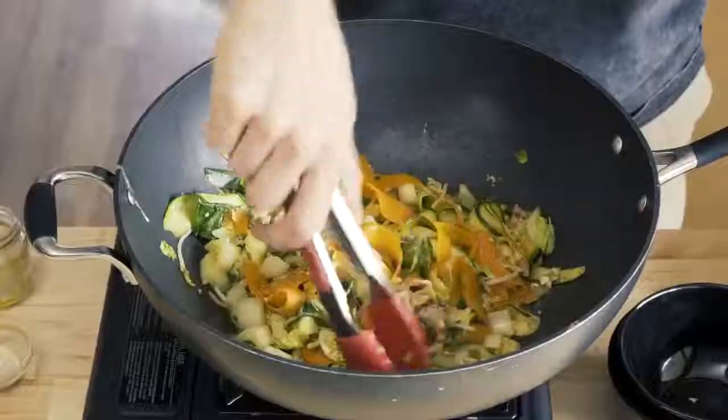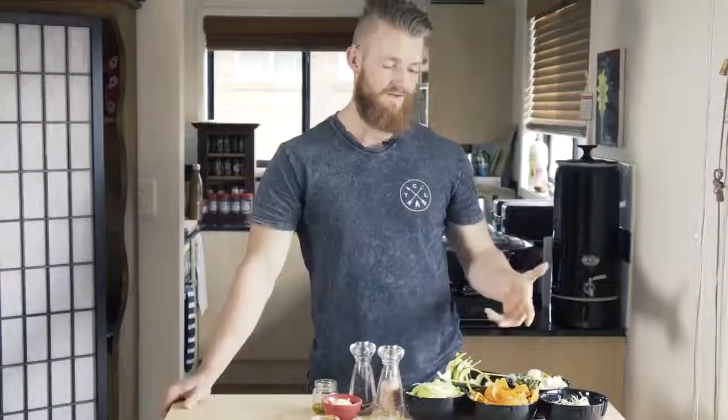Hey guys, it's Matty from The Chief Life. Today we're gonna have a look at some Pad Thai, and it's a bit more of a cheapified version. So let's have a look at all of the ingredients.